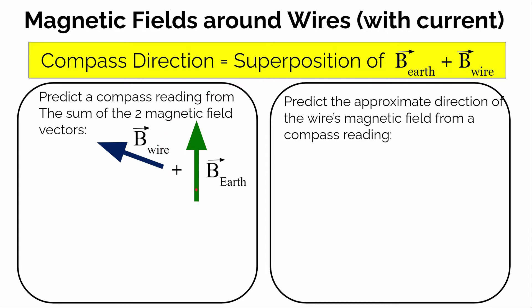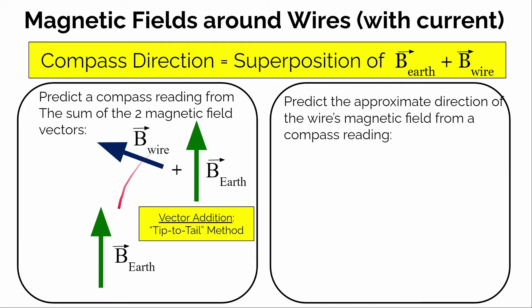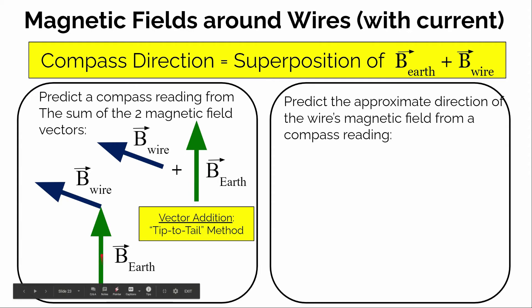Let's look at a situation where we know the direction of the magnetic field of the Earth and the magnetic field direction of the wire — well, what direction would the compass point in? We're going to use a method for adding vectors called the tip-to-tail method. If you know the direction of one vector, say the magnetic field strength of the Earth, you put that down. Then if we're going to add a second vector — the magnetic field from the wire — we take that vector and at the tip of the first arrow, we draw the second arrow with its length and direction. The resultant, or the net magnetic field, is drawn from the tail of the first arrow to the tip of the second arrow.